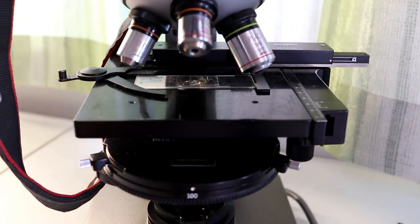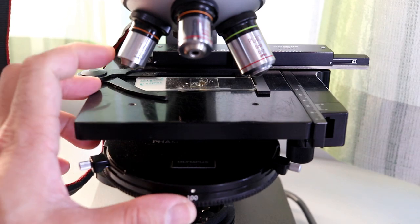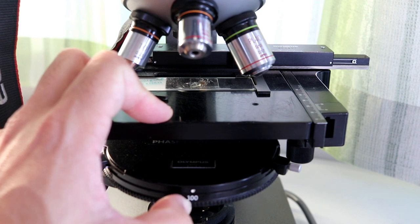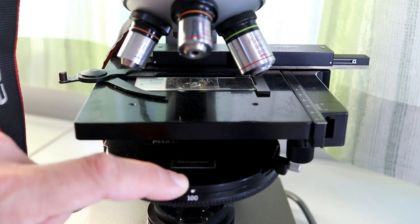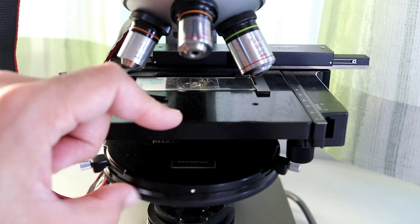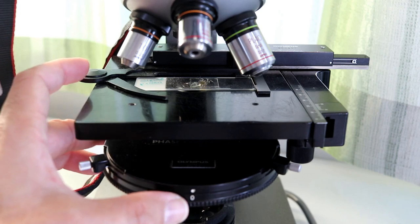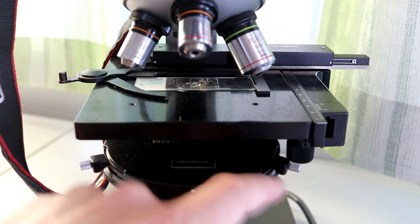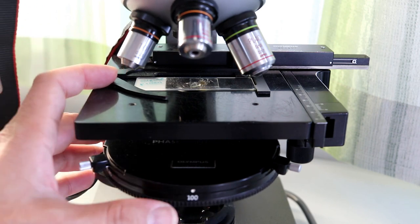Now I'm going to show you how this works. You rotate this lower ring on the condenser, and you have to make sure that the number on the condenser matches the objective you're using. The 100 setting would be for a 100x objective which I don't have. However, I discovered that this setting also gives dark field for the 4x and 10x objectives — which is nice. Rotating to zero gives bright field. The other positions are for 10x, 20x, 40x, and 100x objectives.